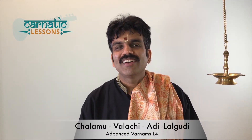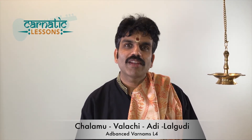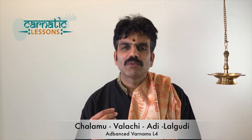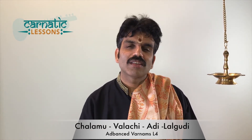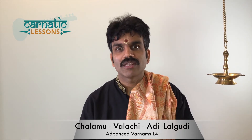Namaste students, welcome back. In this class I am going to teach this very favorite Varnam of mine, composed by the violin legend Lalbhudi Jai Raman sir. My Guru Ramani sir and Lalbhudi sir have played this Varnam together in many concerts, and there are recordings available where they both have played this Varnam.